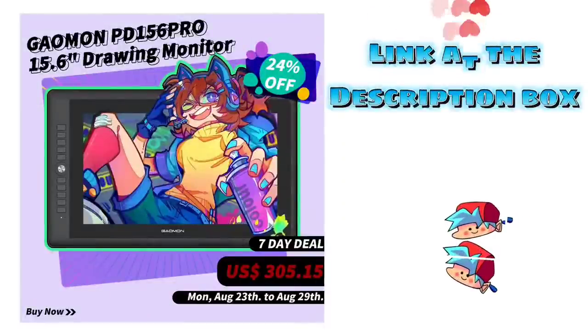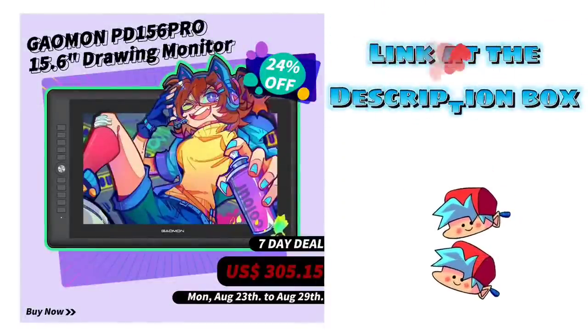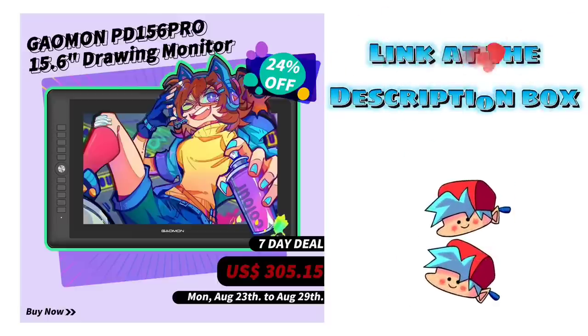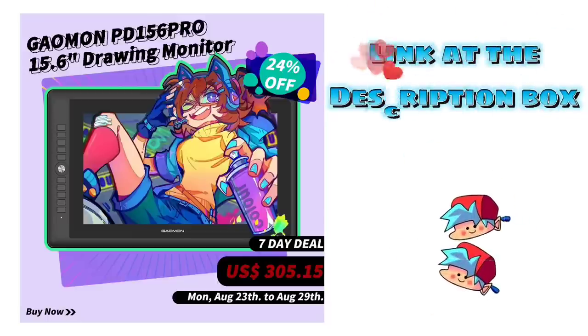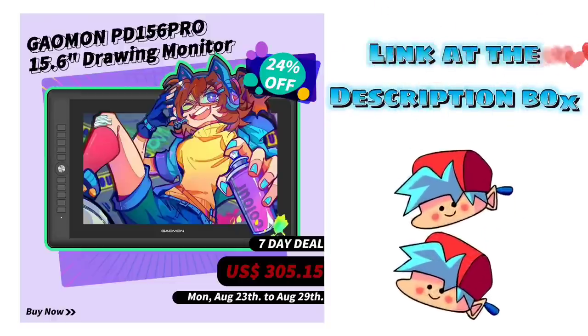The Gaomon PD156 Pro is in a 7-day deal starting August 23 to 29, 2021. You can avail this for $305.60 USD. What are you waiting for? The link is in the description box.